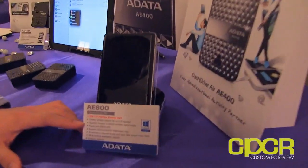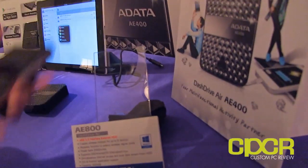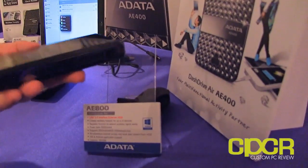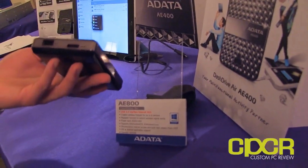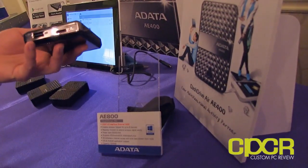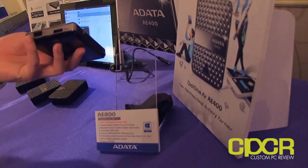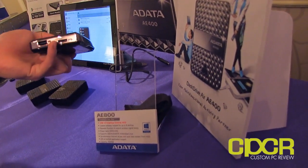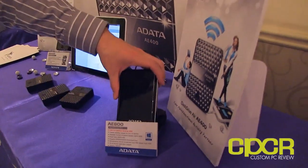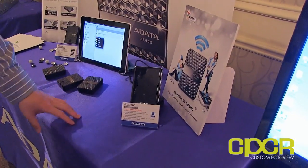Over here we have the AE800 DashDrive Air — it's a USB 3.0 external hard drive that can support up to eight devices. It's pretty similar to the A400 except this one actually has an internal hard drive inside — I believe it's a 500 gigabyte hard drive. It has a charging port as well as USB 3.0 for extra-fast transfers if you want to do a local transfer.